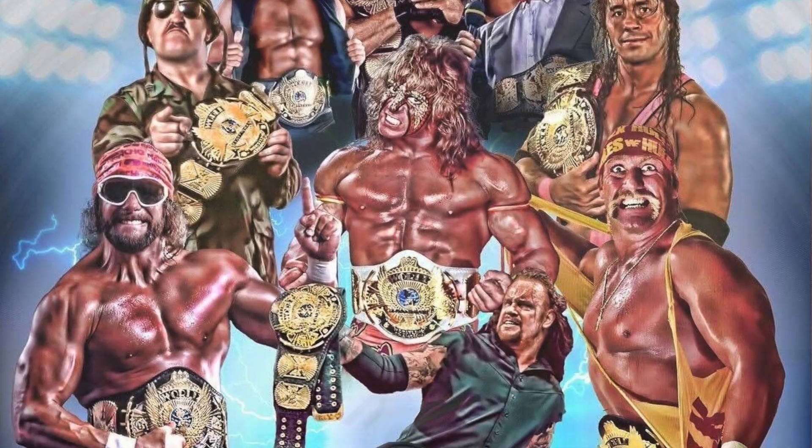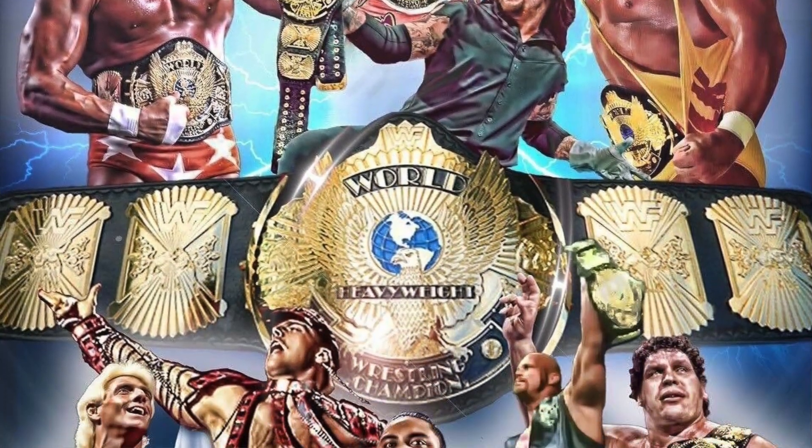The WWF Winged Eagle Championship is one of, if not the most, recognized and prestigious belts in all of professional wrestling. Some of the greatest wrestlers have held this belt, including Macho Man Randy Savage, Ultimate Warrior, Hulk Hogan, Shawn Michaels, Bret Hart, and the list goes on.